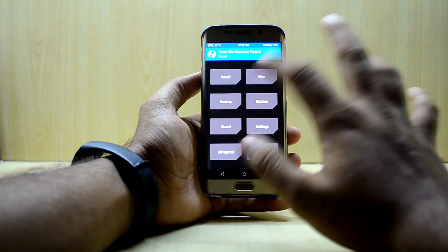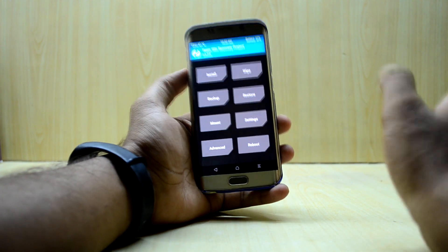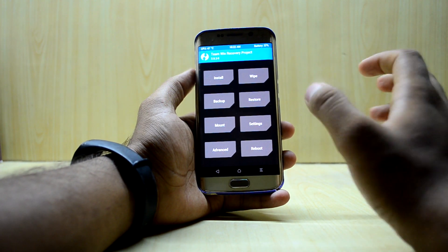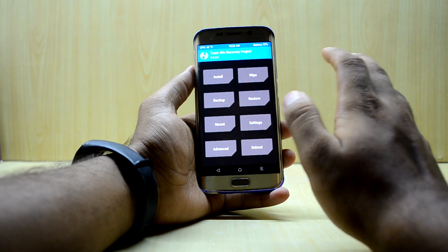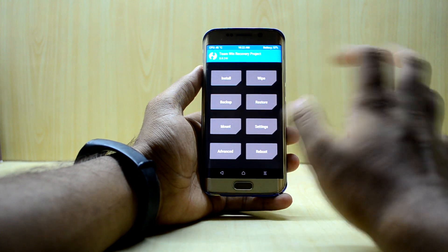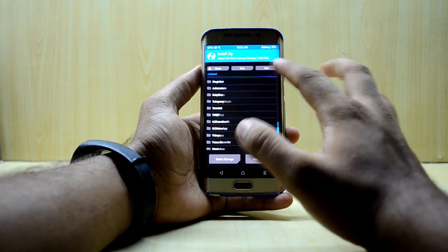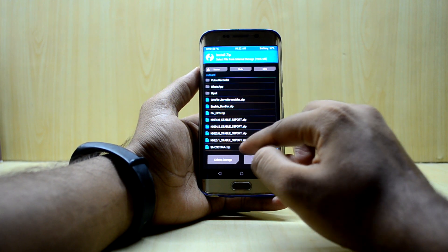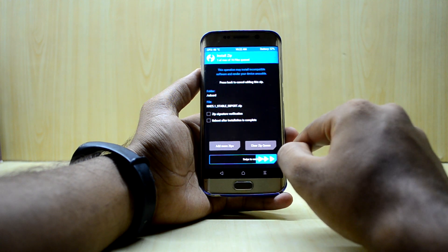Now we're simply gonna go and install. This will only work if you're on version 5, or version 4 or 4.5 — you have to be on the Noble Nougat Experience ROM's previous version to do this dirty flash, otherwise you'll have to wipe the device. We're gonna find the new zip — NNE 5.1 stable S8 port — and swipe to confirm flash.